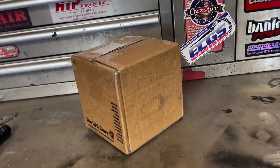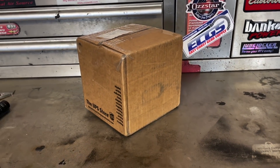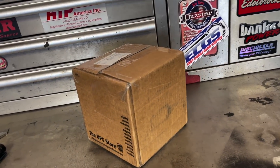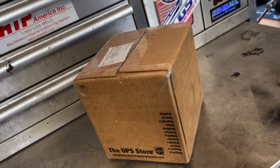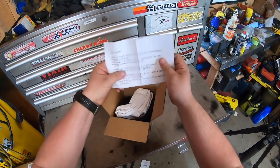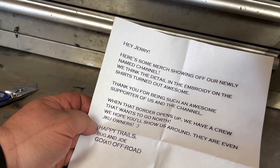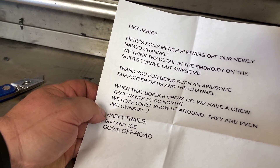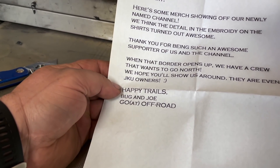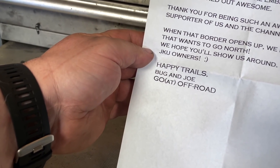This parcel I feel pretty guilty about because Bug sent it to me — formerly a Bug's Life, now Goat Off Road. I've probably had it at least a couple months and haven't opened it up, so I'm sorry Bug. I'm gonna open up the present you sent me like a really long time ago. We got a note here: 'Hi Jerry, here's some merch showing off our newly named channel. We think the detail and embroidery on the shirts turned out awesome. Thank you for being such an awesome supporter. When the border opens up we have a crew that wants to go north — we hope you'll show us around. Even JKU owners. Happy trails, Bug and Joe, Goat Off Road.'